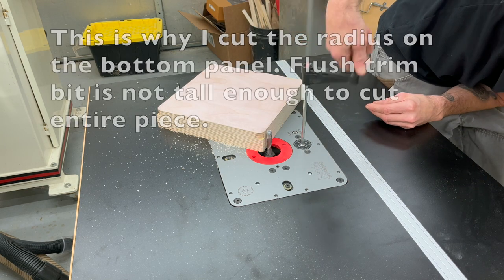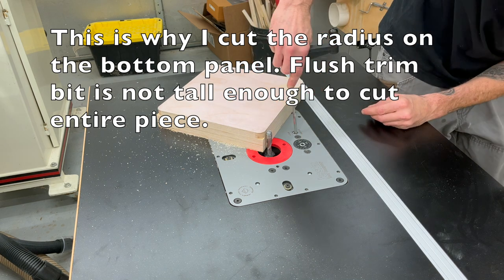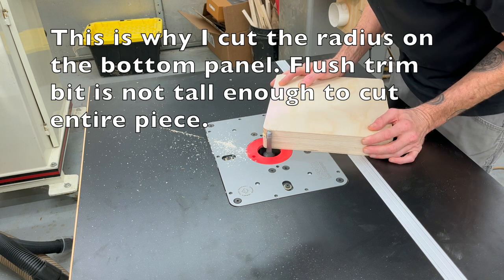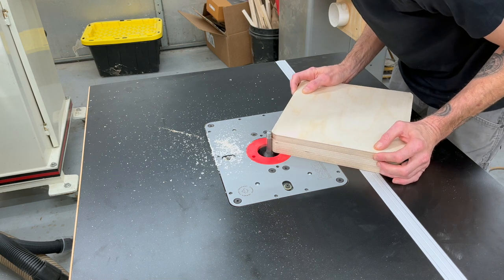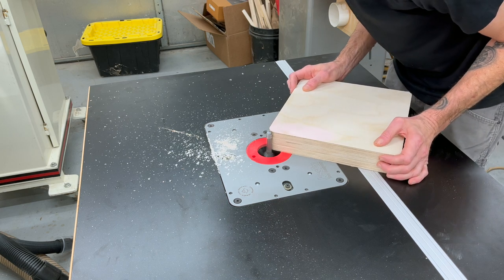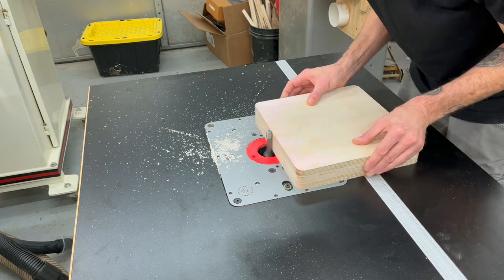You can see here why I cut the radius on the corners of that bottom layer earlier. I don't have hundreds of router bits and my flush trim bit isn't long enough to cut this whole piece at once. So now I can use that bottom layer as the template guide with the flush trim bit to cut all of the radiuses on all of the corners. I'll also just run it through to make sure everything is nice and even along the entire edge of the box.